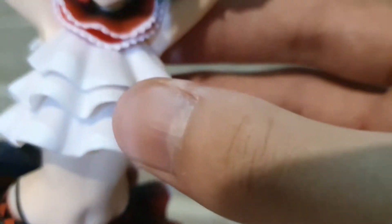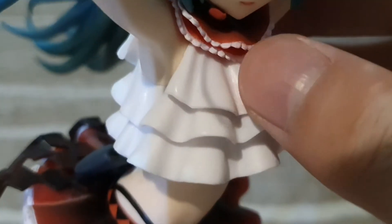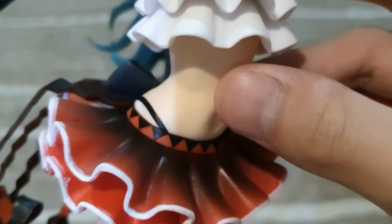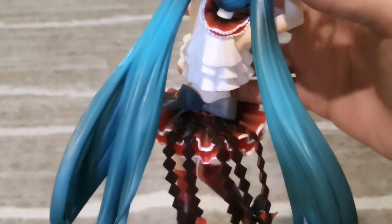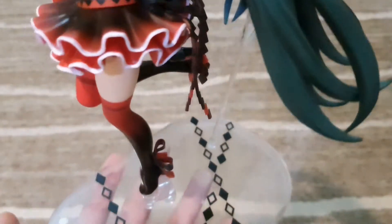Going down to the middle section, she has a shirt on and you can see her body. I can't really show you the back because the hair is getting in the way, so I'll review mostly from the front.